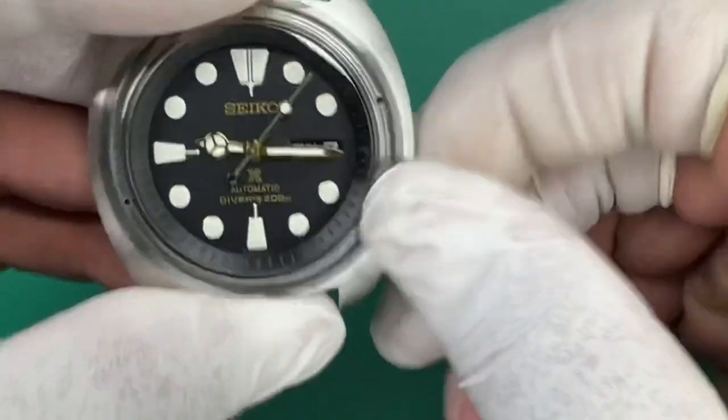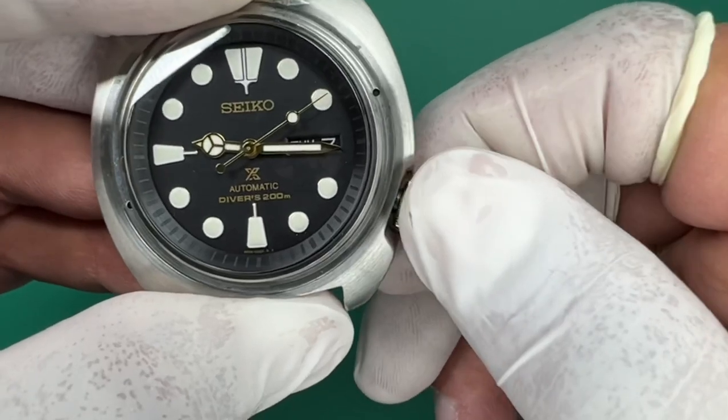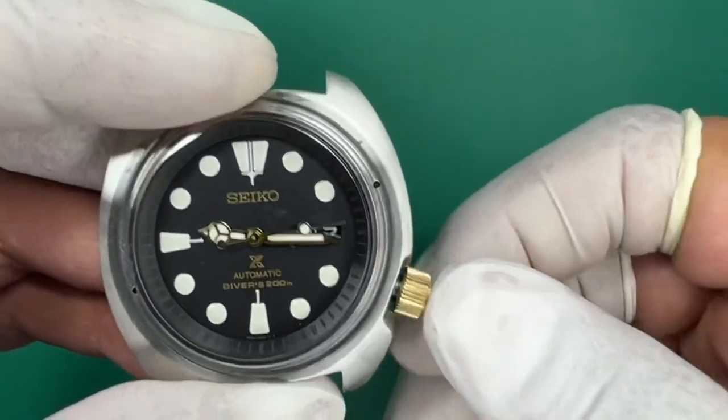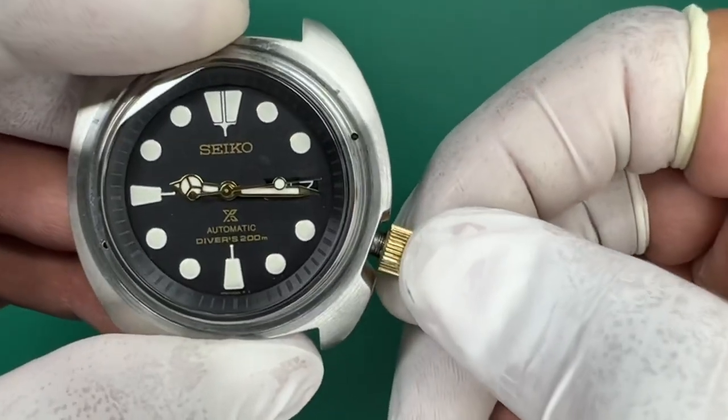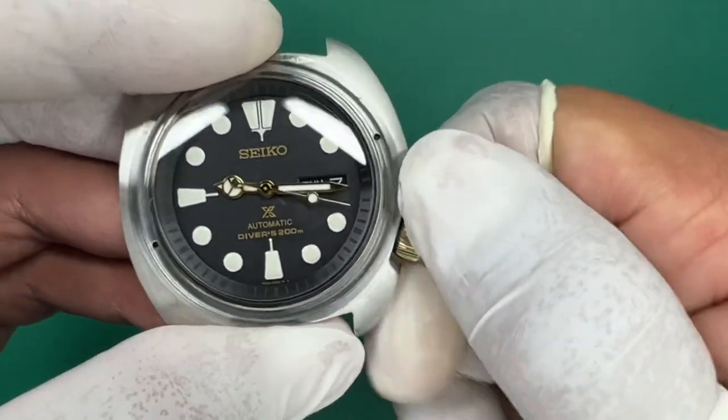If you just unscrew it, push it in, and then apply pressure and turn clockwise right away — that's when it'll bite incorrectly and you can potentially strip the threads. So always push it in, counterclockwise — dropped right there — now you can screw it on.